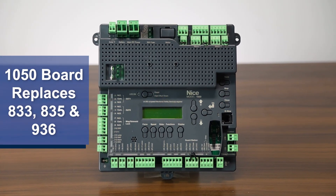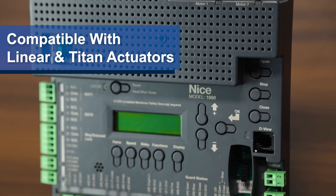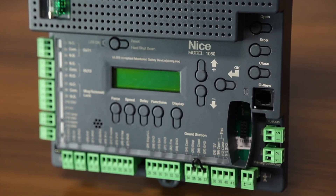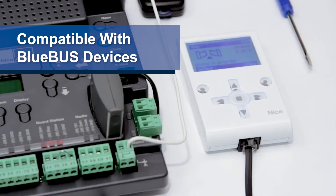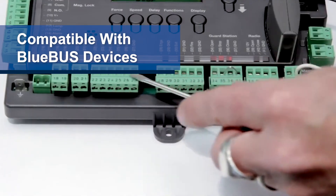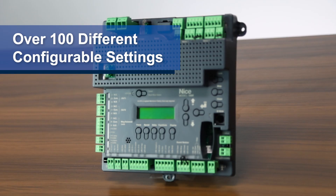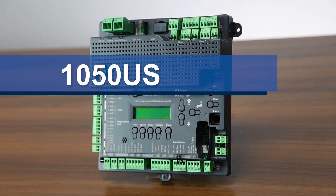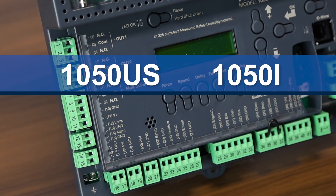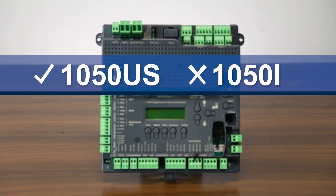The 1050 board replaces the 833, 835, and 936 control boards, and it's compatible with the Linear and Titan actuators. One of the main advantages of this control board is its ability to support up to 1,000 remote transmitters, and it has compatibility with BlueBus safety devices. Notable features include the built-in 7-day timer and the ability to adjust over a hundred different settings. There are two versions: the 1050US and the 1050i, with the only difference being that the 1050US meets UL325 standards while the 1050i does not.